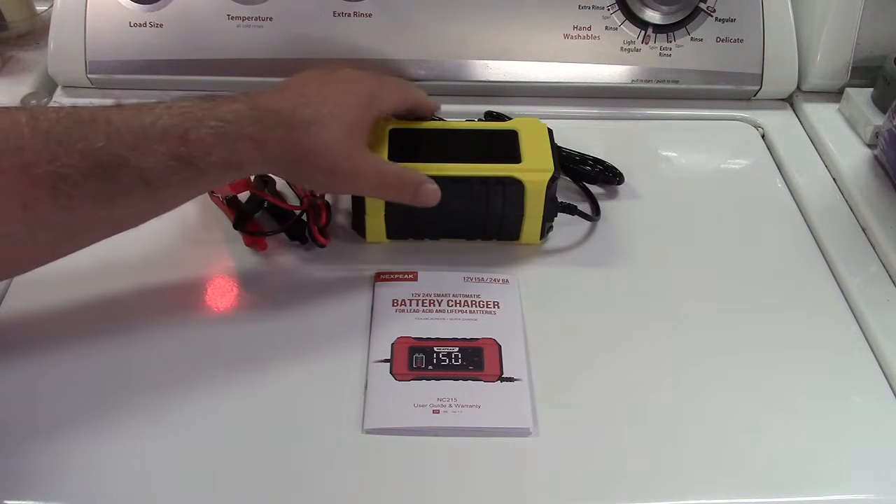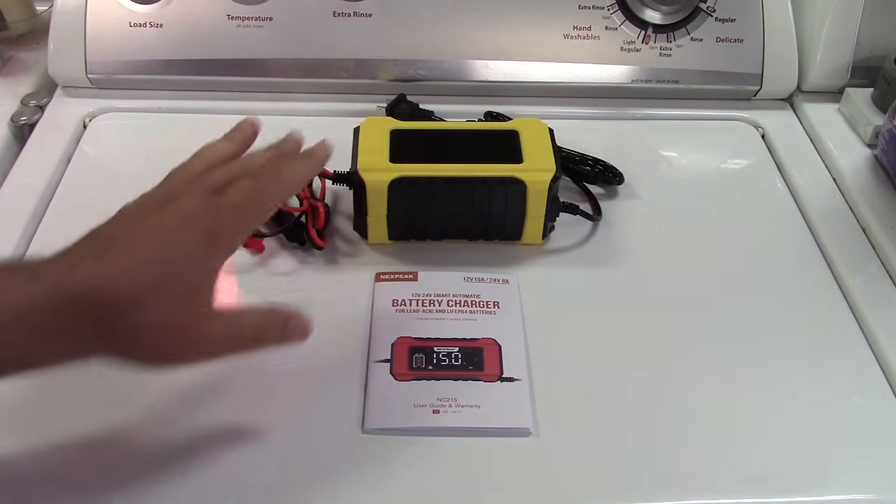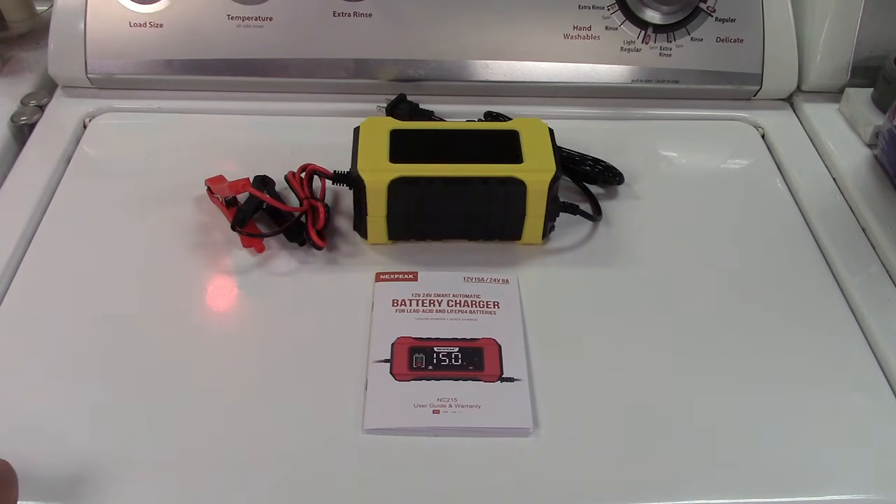This is great for a number of things. I love that it works with LiFePO4 batteries, which are newer on the market and need a special charger. This also has a trickle charge mode, so if you have a classic car that's not driven much, you can leave it hooked up in trickle charge mode to maintain the battery, so when you're ready to go out for a cruise it will start just fine.